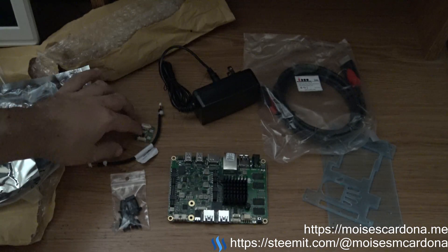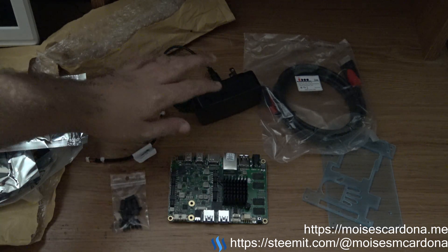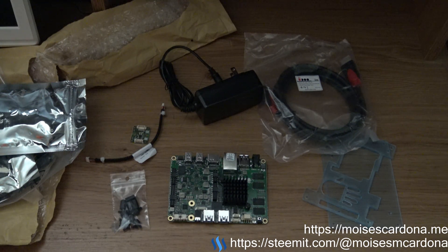And the cable and the power cable — that's all for this unboxing video. I hope you liked it. If you did, please share this video, comment on it, like it, and please subscribe to my channel. Thank you for watching.